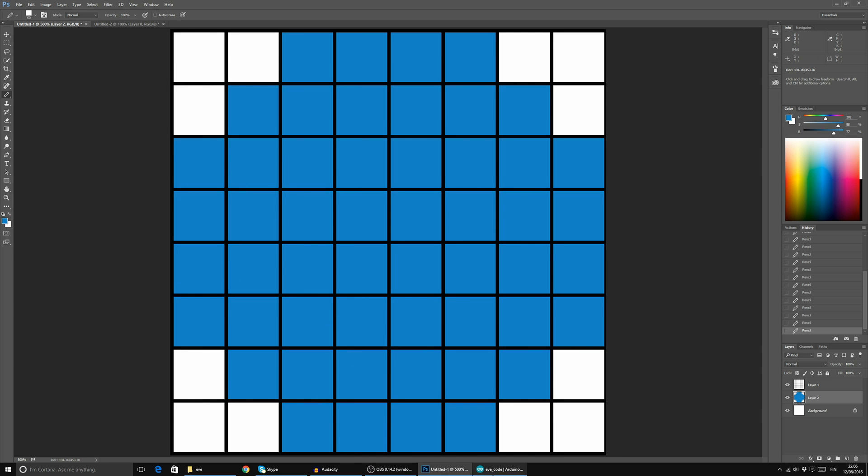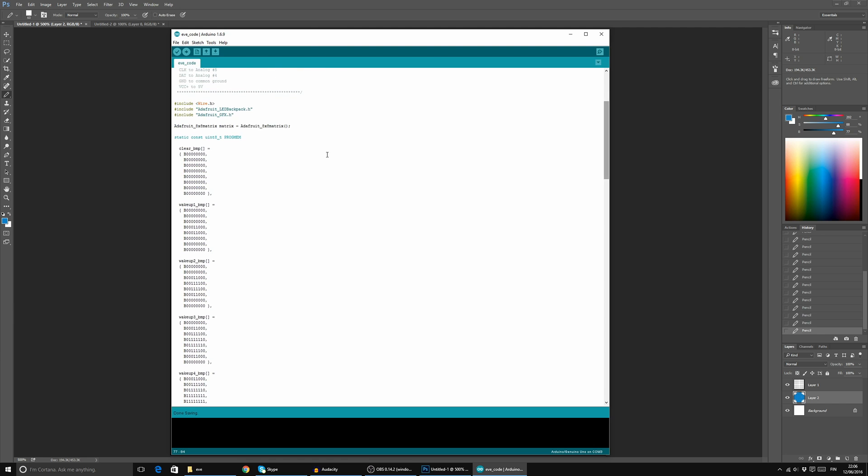Coming back to the code, we're defining different frames of the animation. What I'm thinking is: when you turn on the power to the figure, Eve kind of wakes up and the eyes light up, and after that she starts to blink for eternity. So we have a wake-up sequence where it starts small and grows, grows, grows until it's fully open.